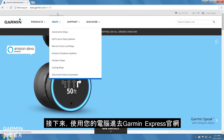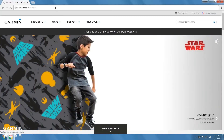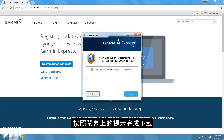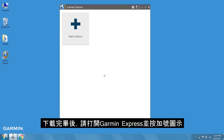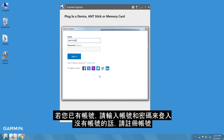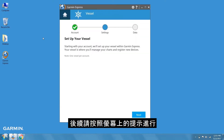Next, using your computer, navigate to garmin.com/express. Then click the blue download button. Follow the on-screen prompts to complete the download. Once the download has finished, launch Garmin Express and click the plus icon. Click sign in, then create an account or sign in, and follow the on-screen prompts.